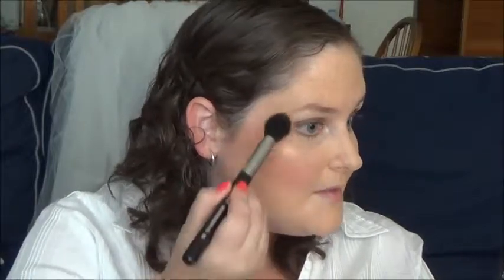For highlight, I'm going to use that NARS Albatross color again. Run that along the tops of my cheeks and on my temples. On your wedding day you do want to shine — but not on your face. You want to glisten, to have a natural glow. Apply on the bridge of the nose, on your forehead, some on your chin, and use your finger to put a little on your cupid's bow right above your lip.